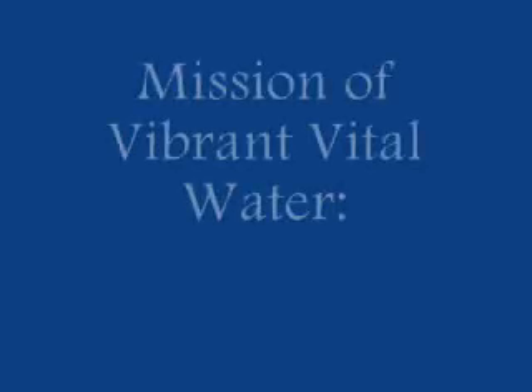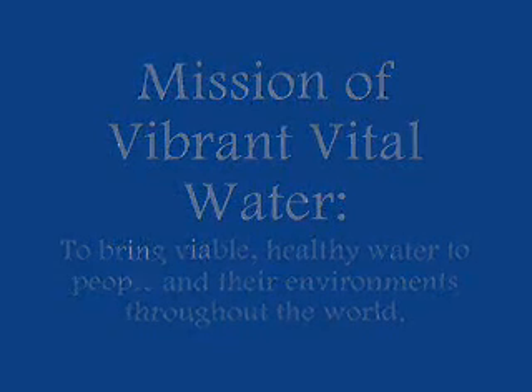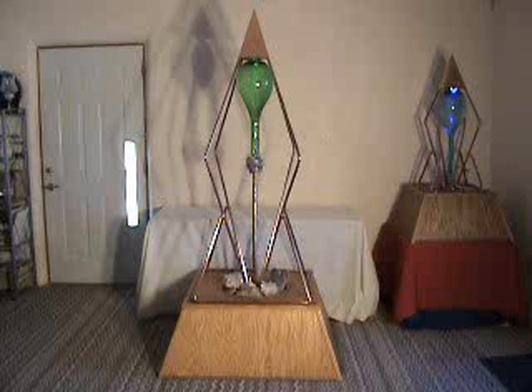The mission of Vibrant Vital Water is to bring viable, healthy water to people and their environments throughout the world. We offer cutting-edge technologies which are designed to revitalize water, recreating its original and energetic life-giving, life-sustaining properties.